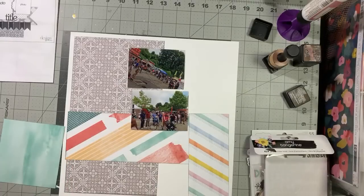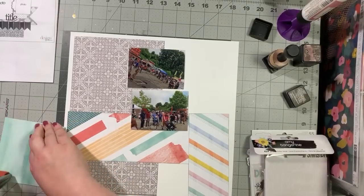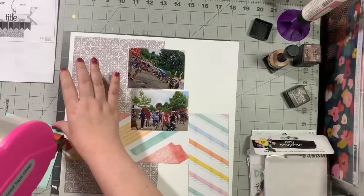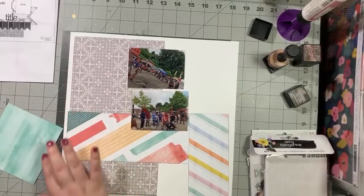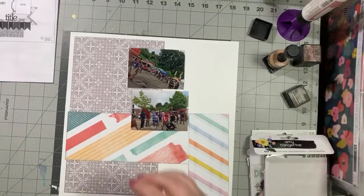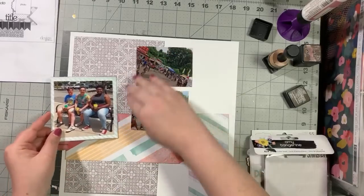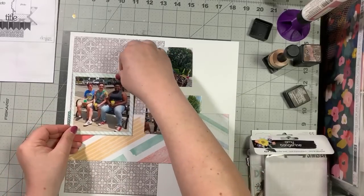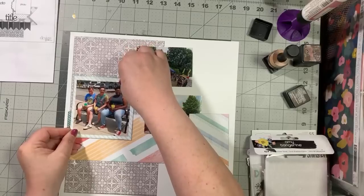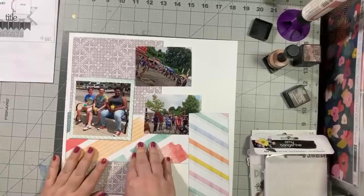Layout tag is basically the game of telephone played with layouts. Person A makes a layout — either on her own or from a sketch or a scrap lift. She shows her layout to person B, who then makes a layout and shows it to person C, and so on down the chain.